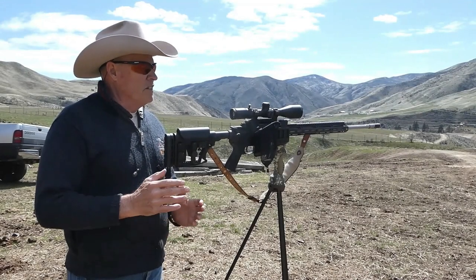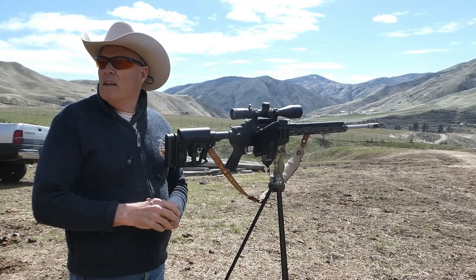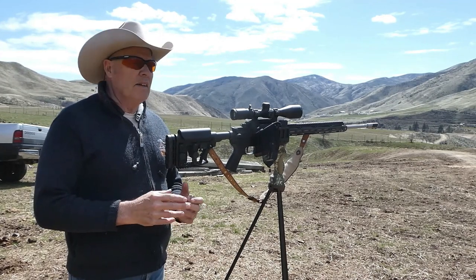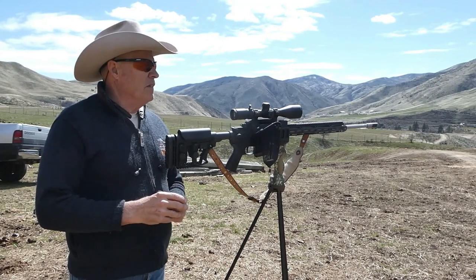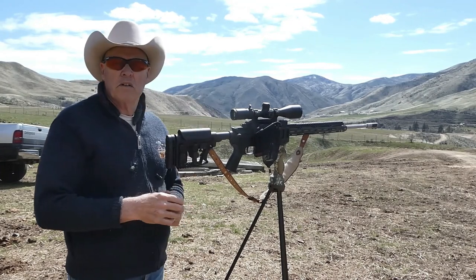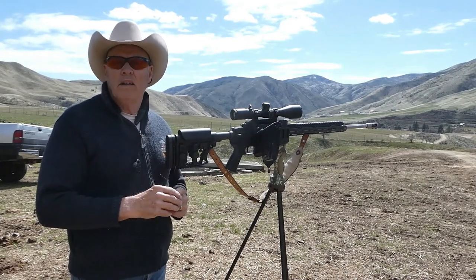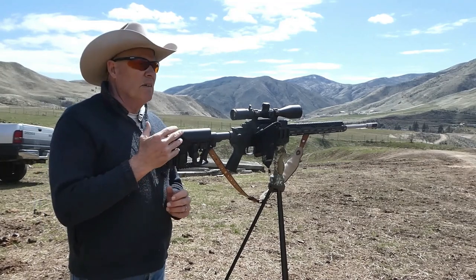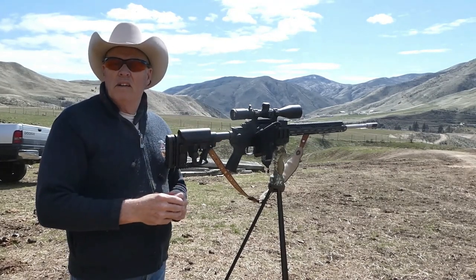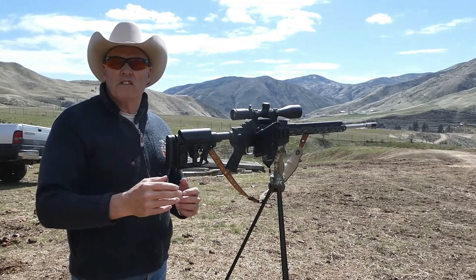Finally got a little sunshine. It's been raining for the past week. I did come out shortly in between rainstorms last week and got five rock chucks with this Grendel. This is my 24-inch Grendel, not the 20-inch that you saw before where I had about 50% misses. This one's a lot more accurate and capable out to about 350 yards.